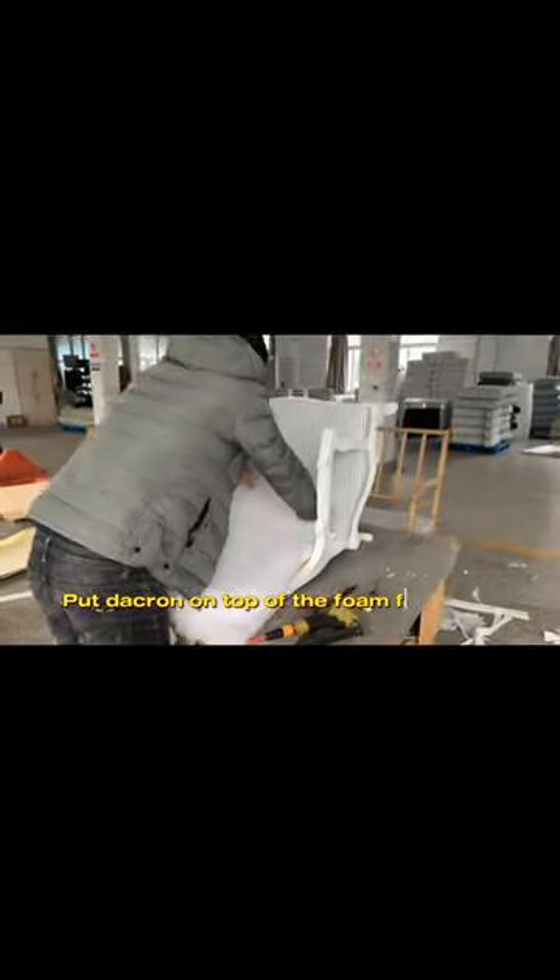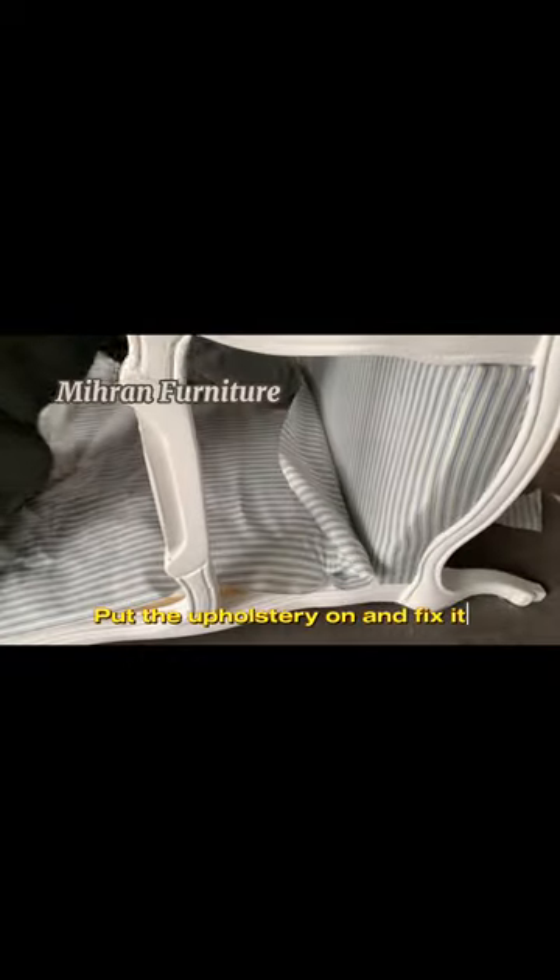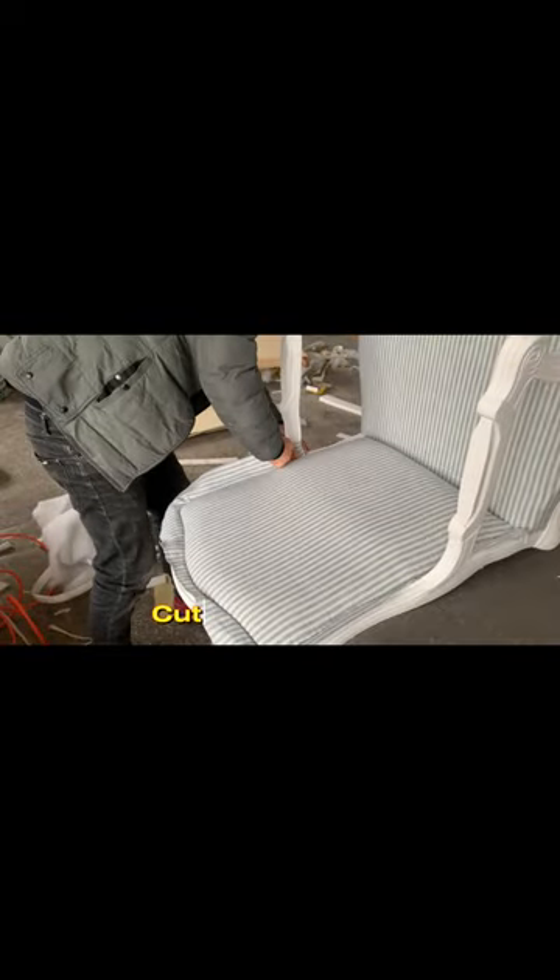Put Dacron on top of the foam for extra comfort. Put the upholstery on and fix it. Cut excess fabric.